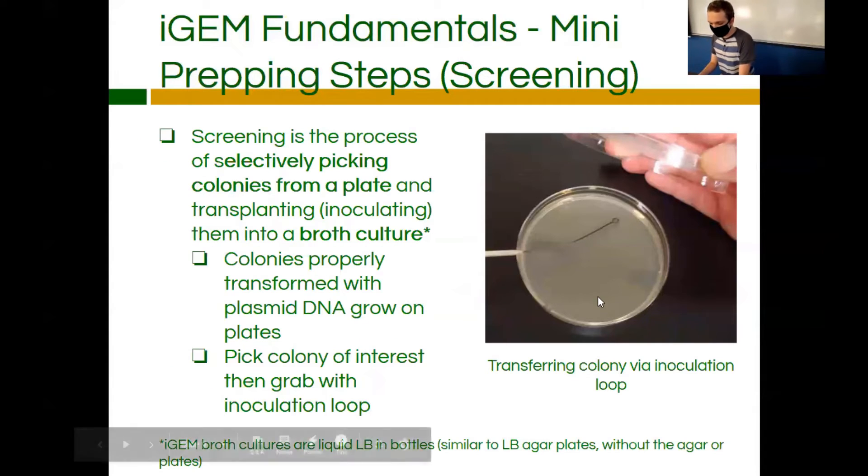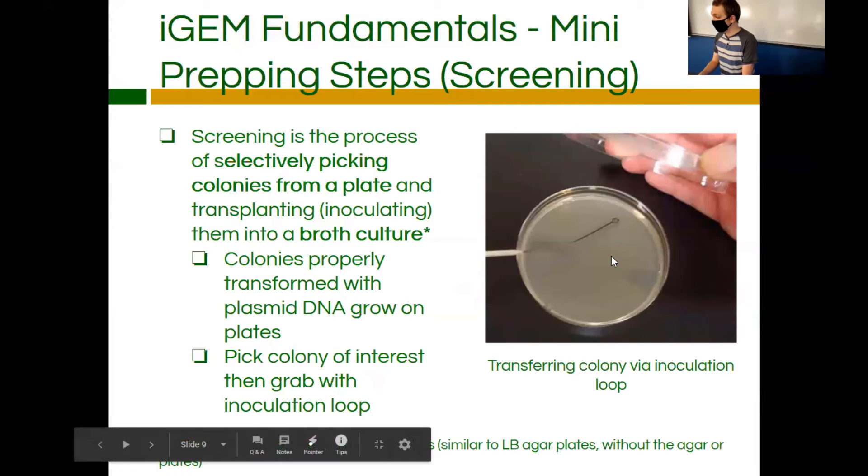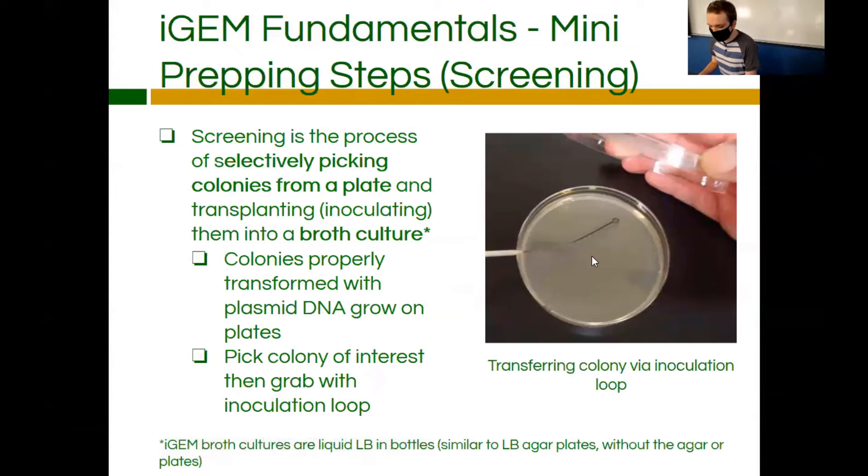So, screening — assume this plate has a bunch of different colonies on it. The goal is to find one colony, use your inoculation loop, pick up that colony by rubbing it against it, and then have another culture of LB broth ready. Whisk the loop a few times to get the cells into the broth. This is what we call selectively screening for colonies — picking only the colonies on the plate in order to get their DNA.